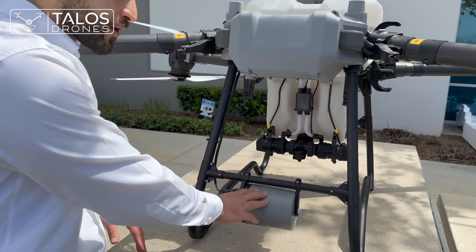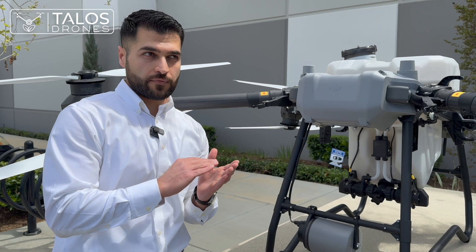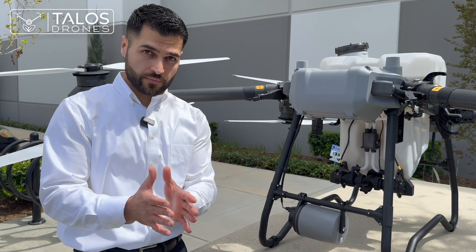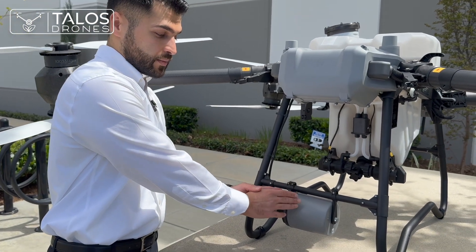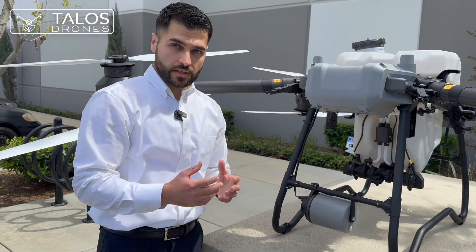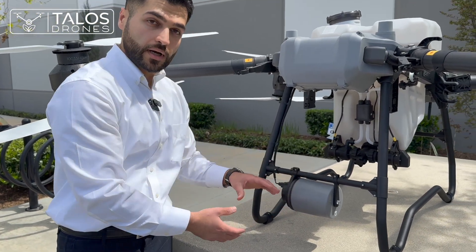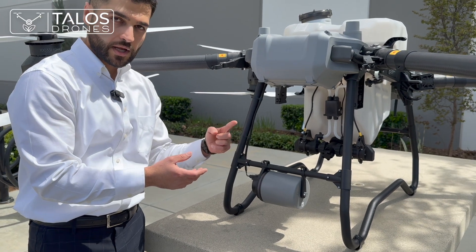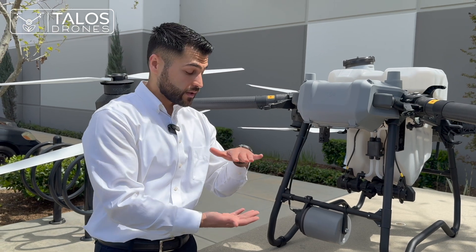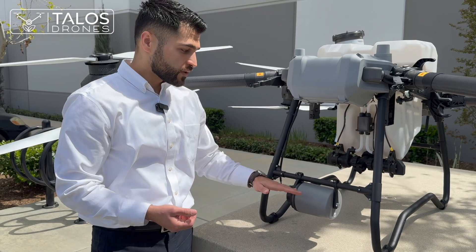This is one of the main improvements on the T50. The T40 used to have some issues following the terrain properly and they made some firmware improvements, but this omnidirectional sensor is going to improve the terrain following feature significantly. There is a LiDAR sensor inside this cylindrical-shaped box that is constantly turning and gives real-time data to the drone about how far it is from the ground or above the tip of the vegetation. This is one of the main differences between the T50 and T40.